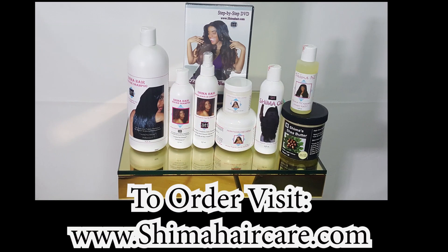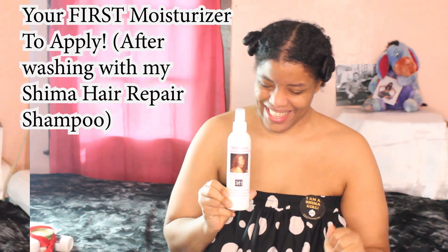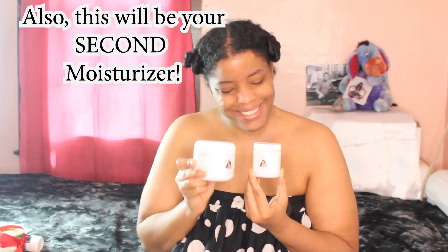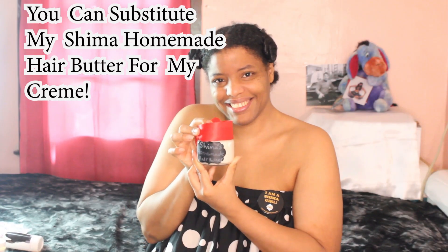For this tutorial we're going to need my Shima Hair Repair Leave-In Conditioner — the very one you see me happily holding here. This is an amazing detangler that's going to give us incredible slip as we wrap our hair around the perm rods. We'll also need our Shima Hairline Creams, which now come in double the size 8-ounce bottles. The moisturizing potency of my Shima Cream is no joke. This is my Shima Homemade Hair Butter, which you can use in place of my Shima Hairline Cream — I developed it for natural hair to help with more potent moisture, more defined curls, help for thinning hairlines, more hair thickness, and moisture that lasts all day.